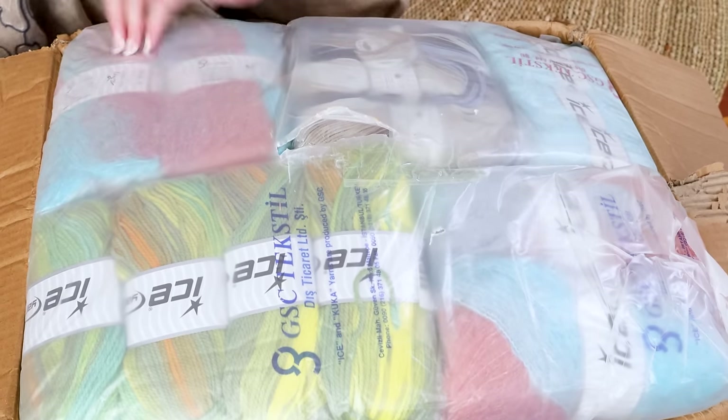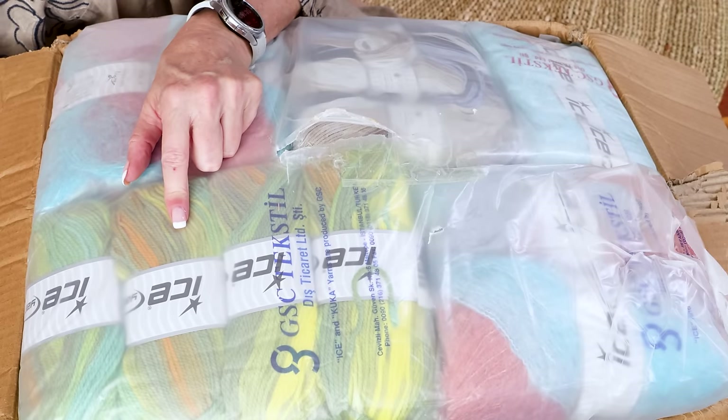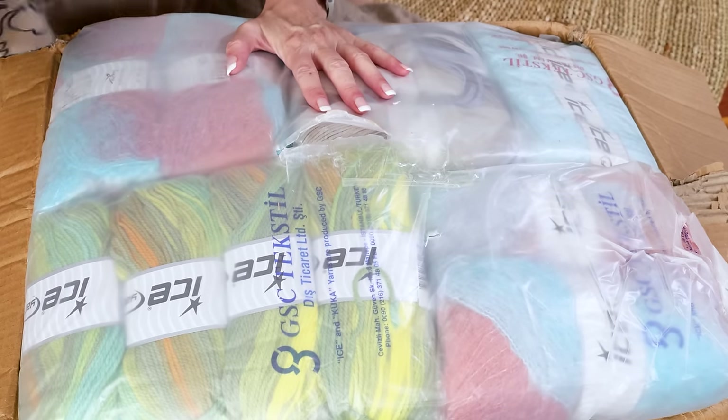Oh my goodness, I don't even know. Okay, I don't know if this is magic worsted — I want to say magic worsted. I don't know what anything else is, oh my gosh, it's so exciting.